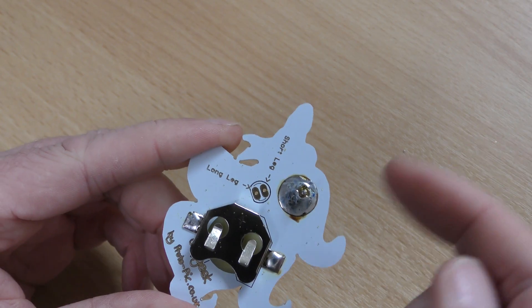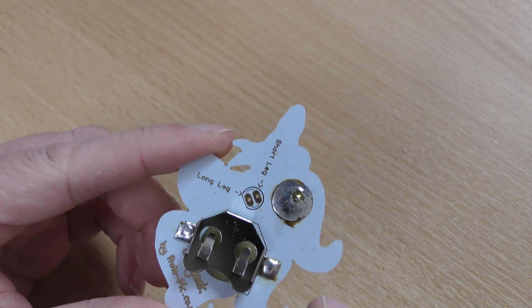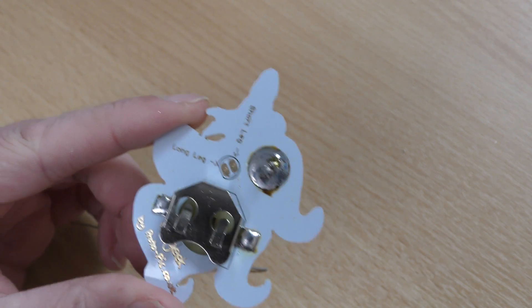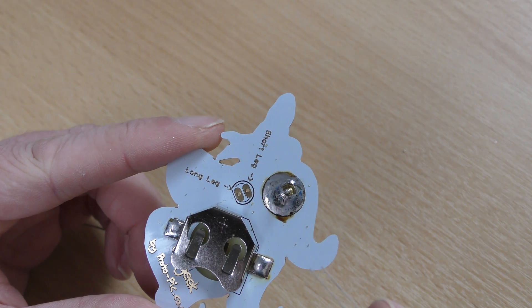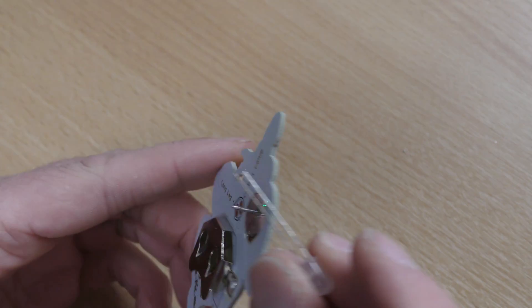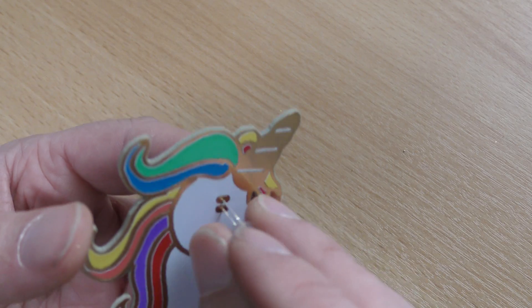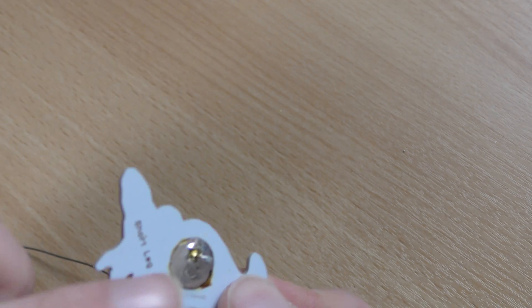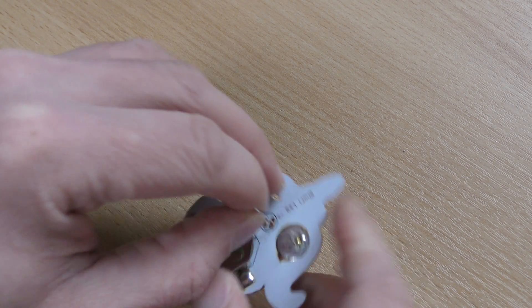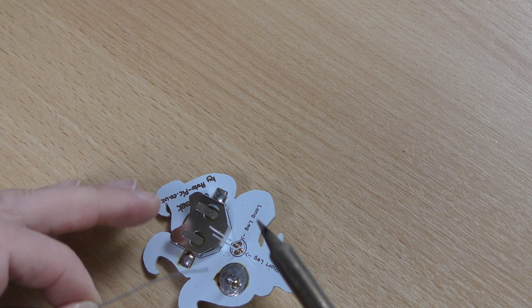Next up is the LED. You can see here it says short leg and long leg — we put the silk screen on the back for the LED, although the LED will be going on the other side, as we didn't want to affect the image on the front of the unicorn. So short leg to the top — put it in like that, all the way down, and then just double check once it's through that your short leg is where it says short leg.